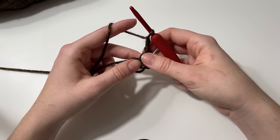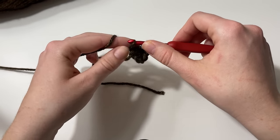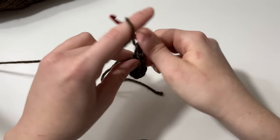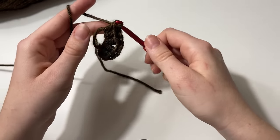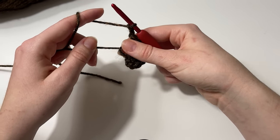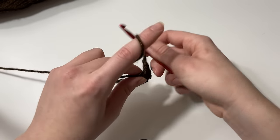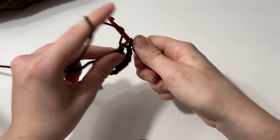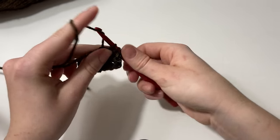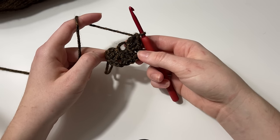Now we have our first double crochet cluster. I like to chain two here — a lot of people chain one, but I prefer the way chain two looks. Now we just repeat that process: double crochet three more into that magic ring. So there's one, two, three, and chain two again. We'll work another double crochet cluster — one, two, three. At this point we're halfway done with round one.